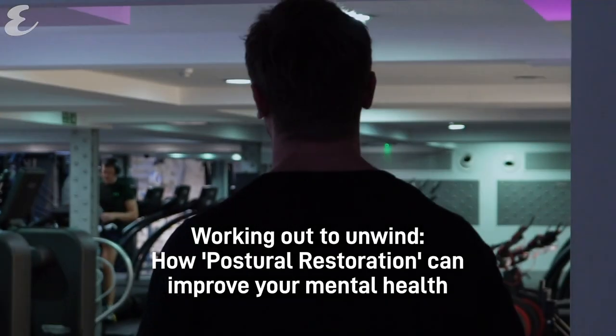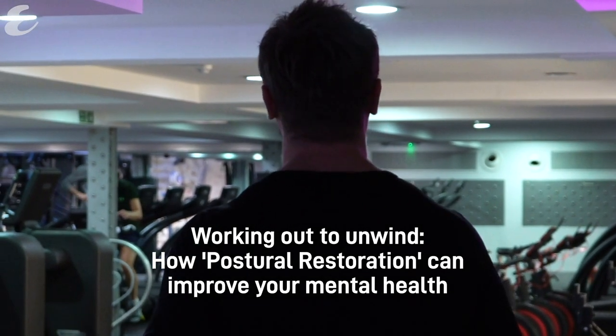Typically when people think about exercising to unwind they think about letting off steam — going for a long run, sprinting up a hill, lifting some heavy weights, hitting a punch bag, any of those things.